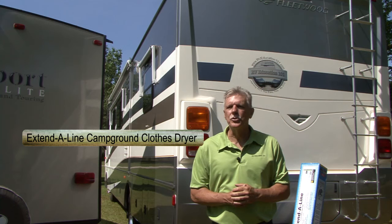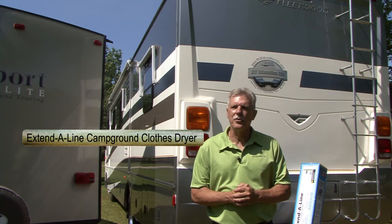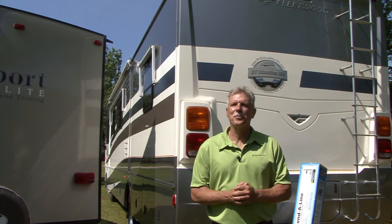No more wet clothes draped over the awning arms or ropes stretched from tree to tree. Let me show you how it works right now.